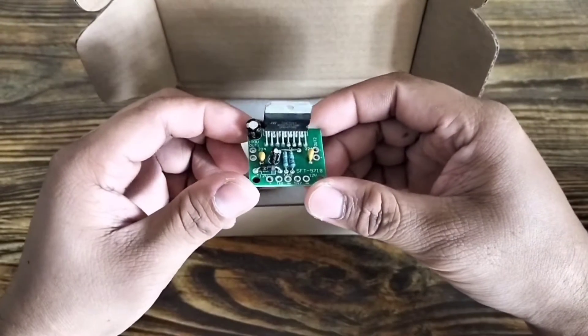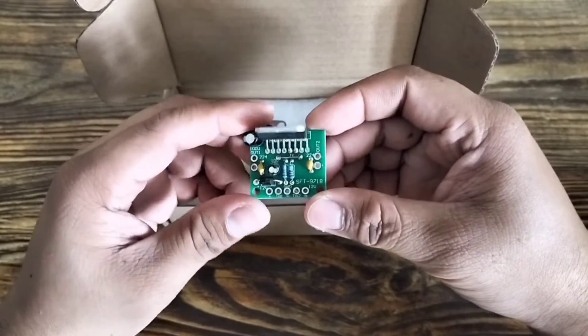If you watched my previous video, this is what I made. I will test it with my new speaker I bought.